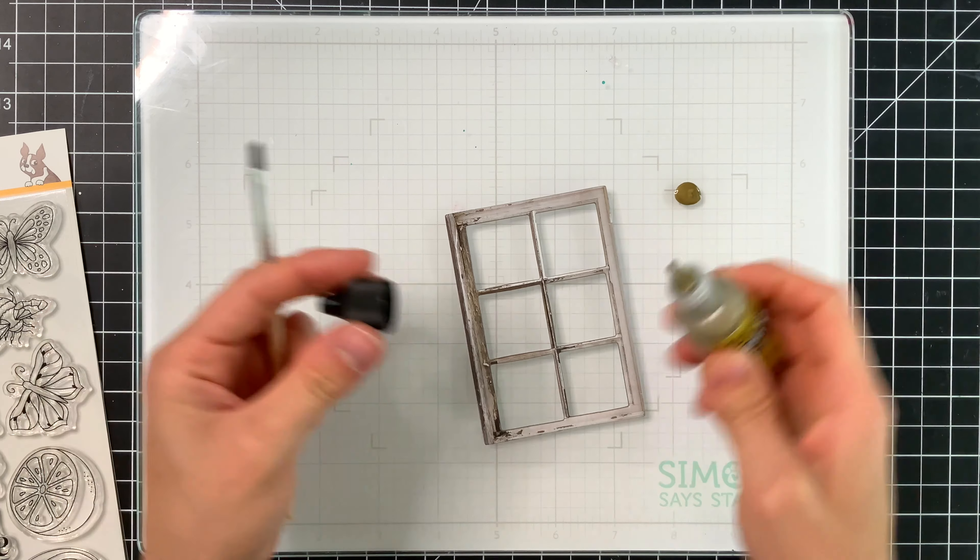I thought this would look cute with a watercolored window box. When I designed the stamp set, I made sure that the window box is the perfect size to work with many of the larger window frames that are part of this Tim Holtz baseboard set, so you can create really cute scenes with it. I'm heating the foundry wax after applying it to activate it and give it that gorgeous gilded finish. The foundry wax really is magical once you add heat — you just need a little bit, it doesn't need to be overly heated. Now we have this cute window with a lot of gold accents.